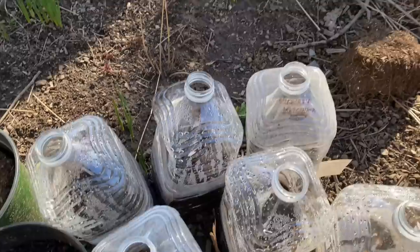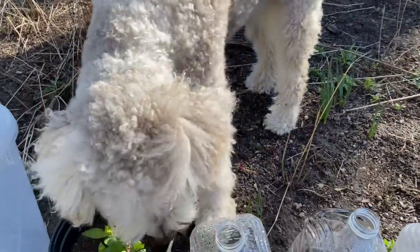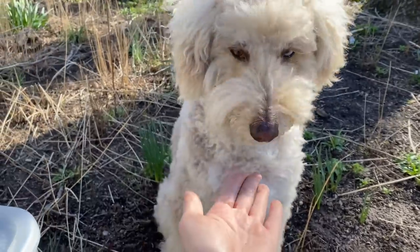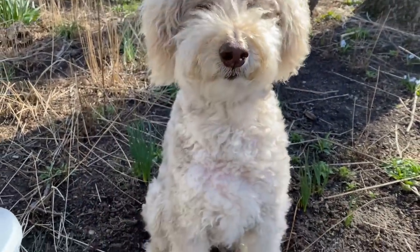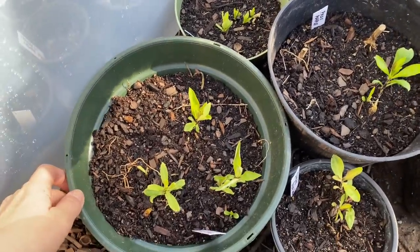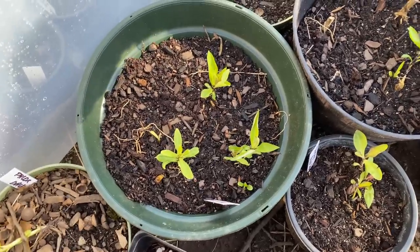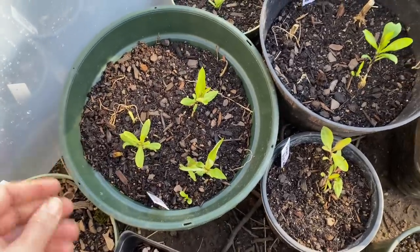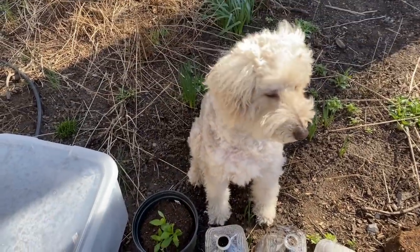I also took out most of my bare root perennials — the ones I was planting in a previous video. It is definitely time; they are hardy enough to be outside and start hardening off so I can plant them out in the beds.